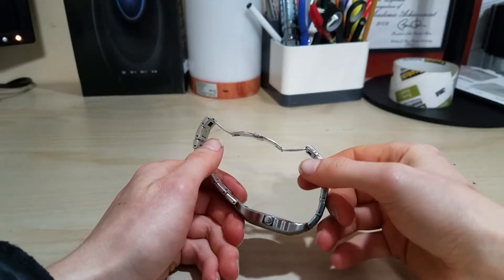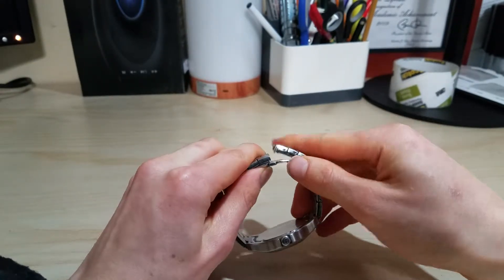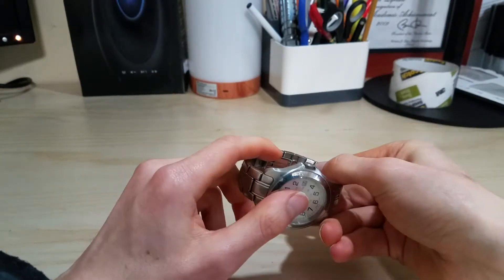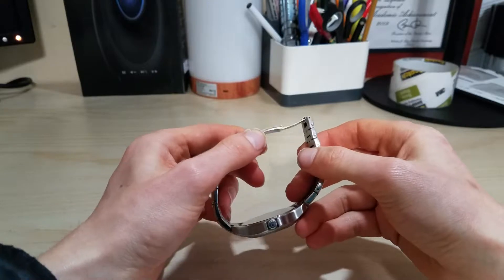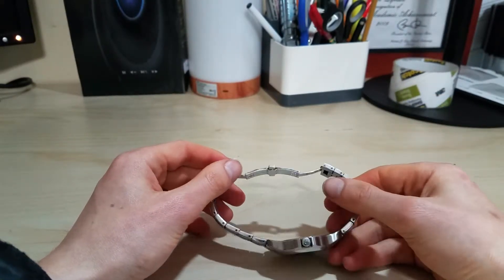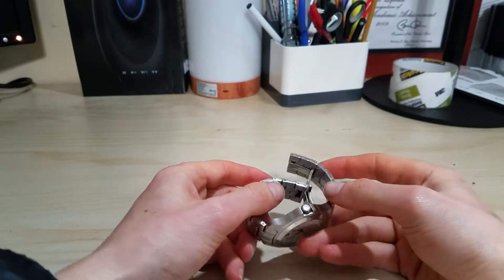Some people definitely want to use this as a watch clasp. You press it down like this and press it down like this, kind of push it in, and there you go - you have the watch closed. To open it, you just press it like that. Opening and closing this thing is actually very straightforward, which is cool.